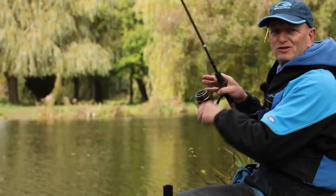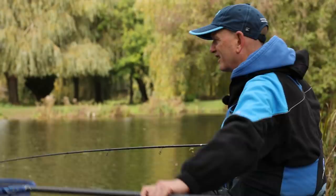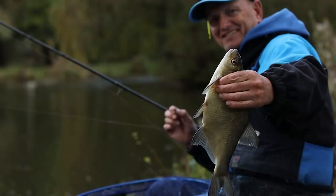Hi, we're here today at wonderful Docklow Pools near Hereford, a place that's absolutely full of fish. But like all places this time of year, things go a little bit funny. The leaves are falling off the trees and the fish go funny. So what I've come to do today is show you how to get the most out of your peg with waggler fishing. A really great method this time of year.